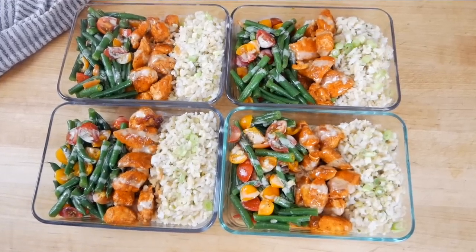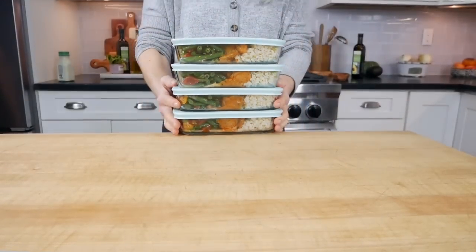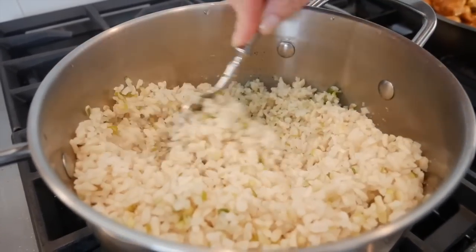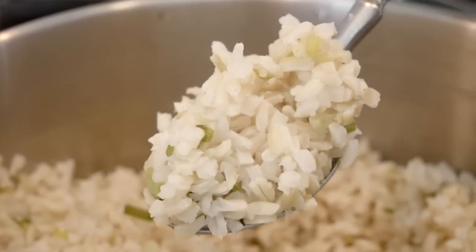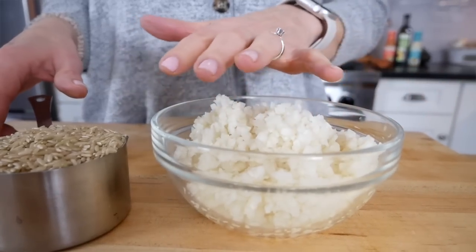Now you could most definitely make this meal as a standalone family dinner, but what I love to do is add it to my weekend meal prep so I have it to enjoy throughout the week. The first thing I do is make my rice, and I'm going to show you one of my favorite kitchen hacks to add some extra veggies and extra fiber to the rice — and that is by adding cauliflower rice to my brown rice.